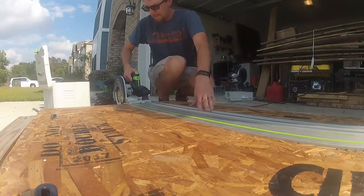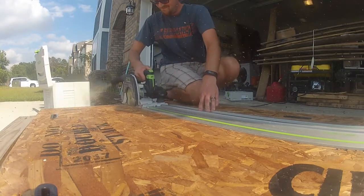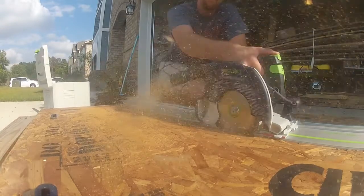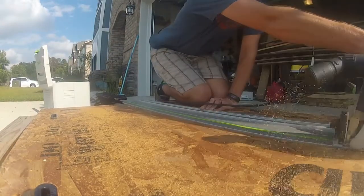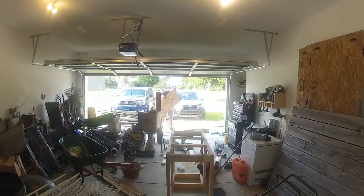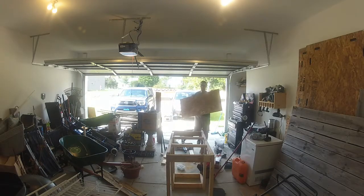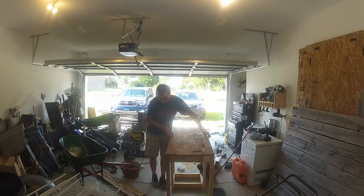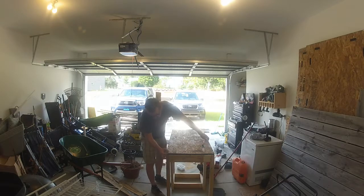I grabbed my Festool track saw — you woodworkers will recognize a couple-hundred-dollar track saw. Love the saw, super great. If you don't have a track saw there are other options, but I don't think there's anything better for breaking down sheet goods than a track saw.